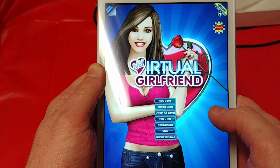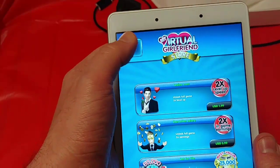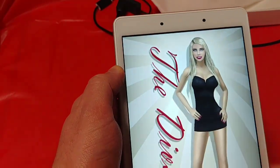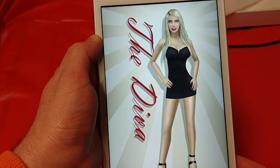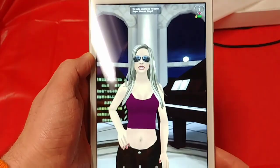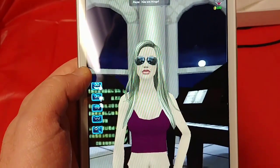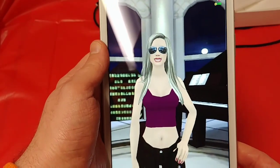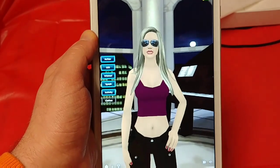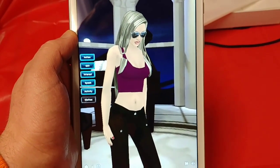My virtual girlfriend, ladies and gentlemen — just what every old man needs to keep them happy. I still can't hit these buttons, they're just so damn small. There we go, the D.Va. That's right, just what every old man wants — a virtual girlfriend. His wife's not going to have a problem with this at all. This will give him something to keep him warm on lonely nights.